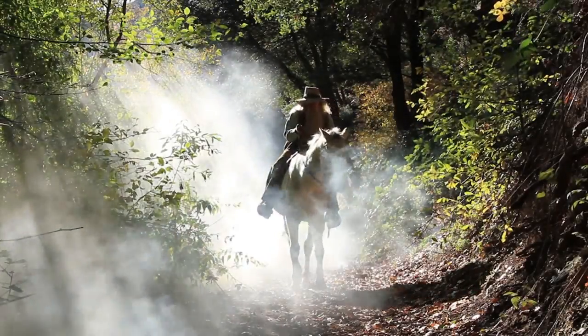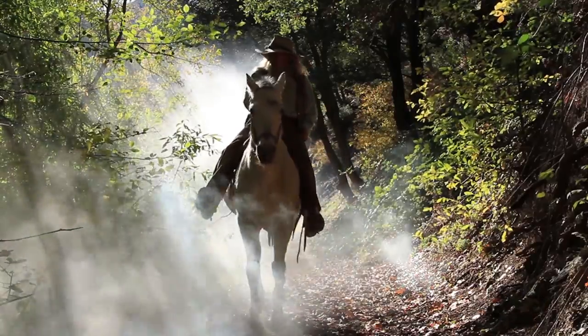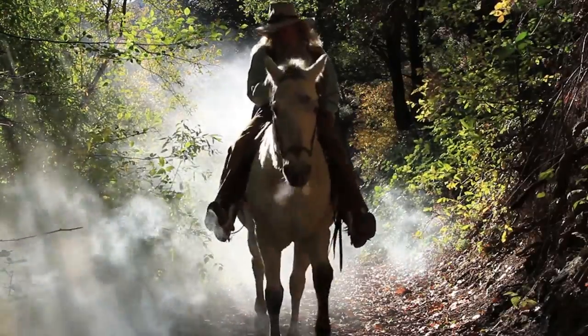As the sun got high enough, we switched to video and shot our rider coming through the smoke. The sun is the only light source here. The sun is in a backlight position now, which is perfect for our next setup.